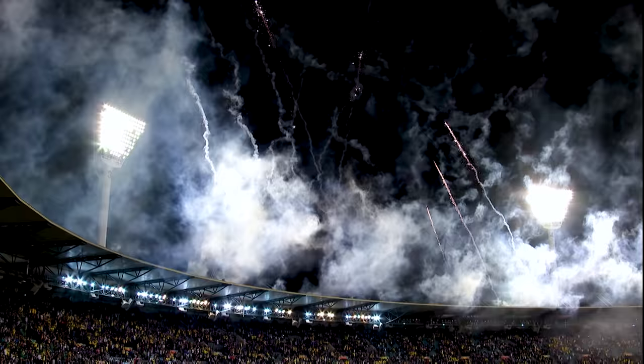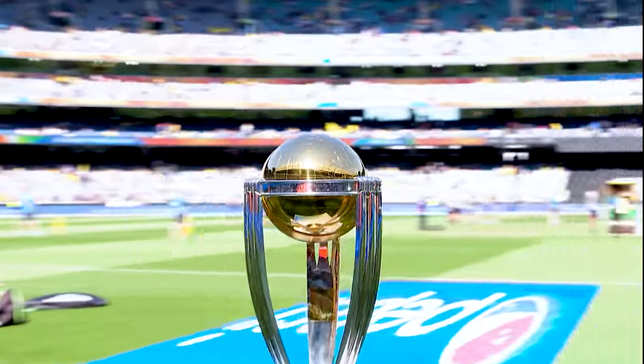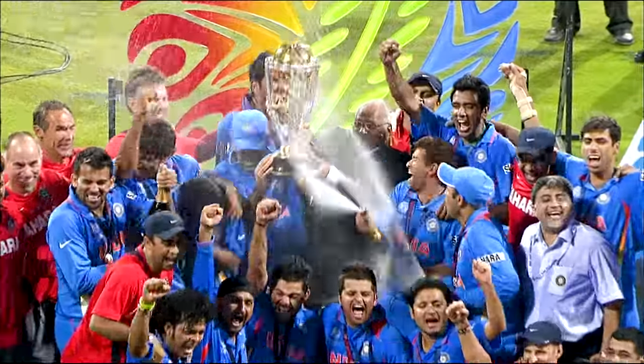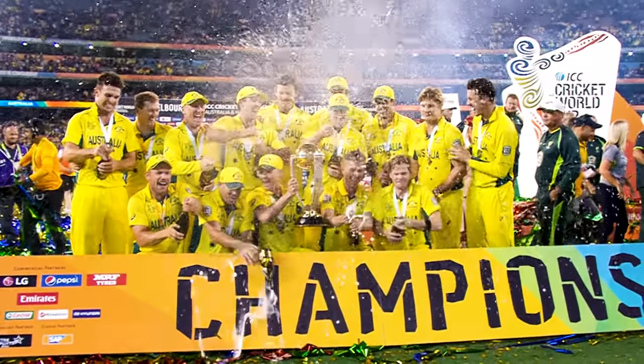Australia have won the World Cup. There is a moment when the cup is lifted where there's a huge intake of breath. In 2003 I actually woke up with it — it was in my bed with me and my wife.